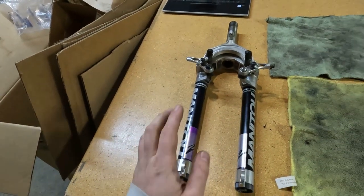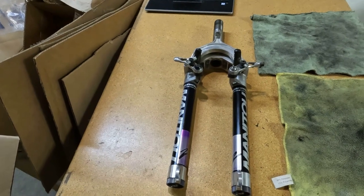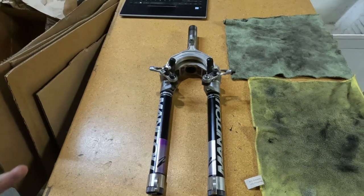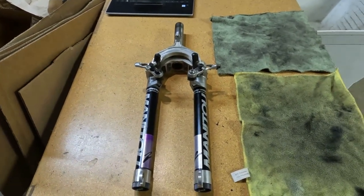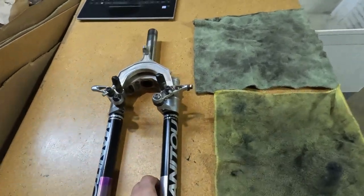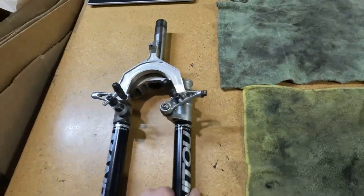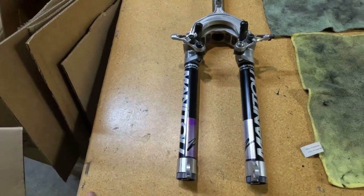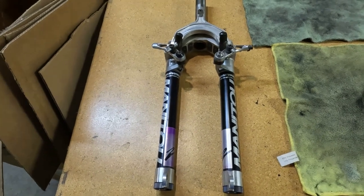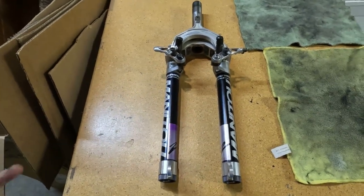Hello everybody. Today we're down in the basement shop and we are going to be working on rebuilding this Manitou 2 fork. This is going to go on my Kirk Revolution. The fork that's on there right now, the steerer tube is too short. As you can see it's collapsed right now and stuck, so it could be a bit of a big project. But I've never done this before, so you might as well start with one that's going to be difficult.